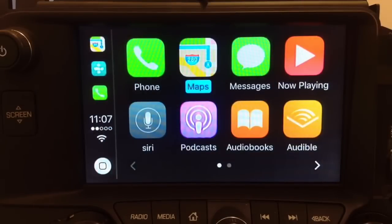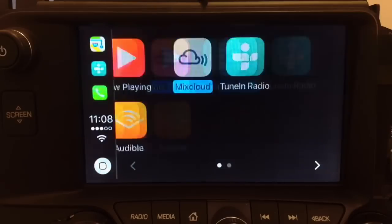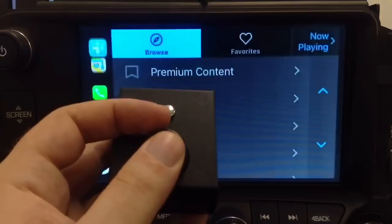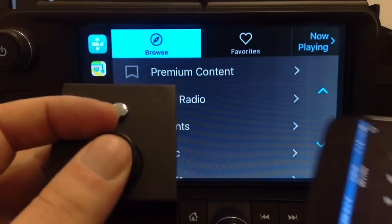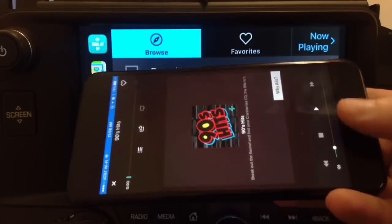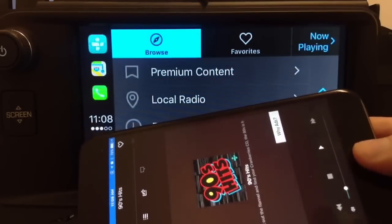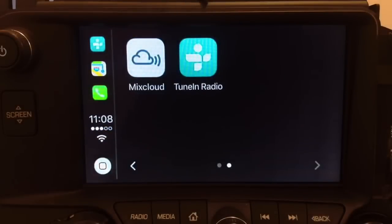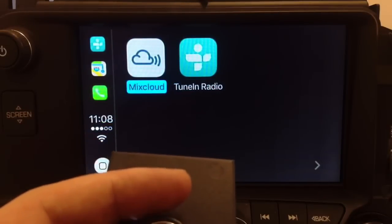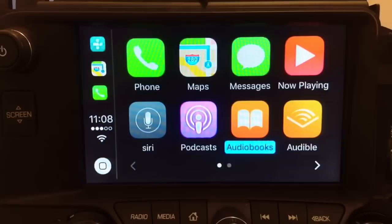If you go into TuneIn Radio, TuneIn Radio appears on the screen. If you press the Home button on the phone itself, it will exit out. Both methods work — you are controlling CarPlay that's built in, so you can only use whatever apps are provided by CarPlay.